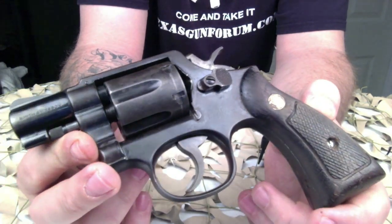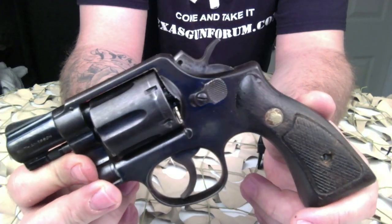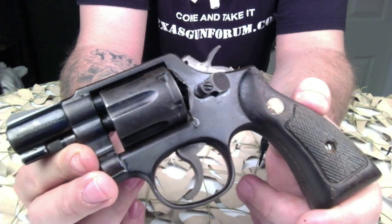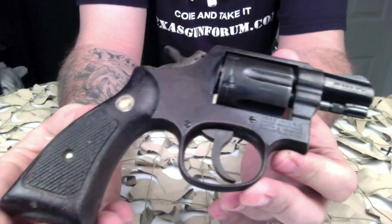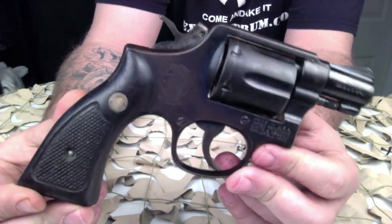Over its long production run, it has been available with barrel lengths of 2, 3, 4, 5, and 6 inches. Barrels of two and a half inches are also known to have been made for special contracts. Some six million of the type have been produced over the years, making it the most popular centerfire revolver of the 20th century.